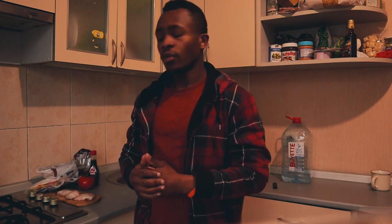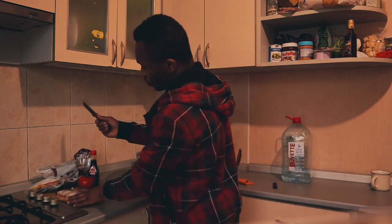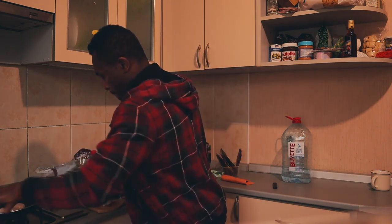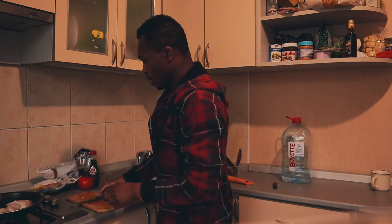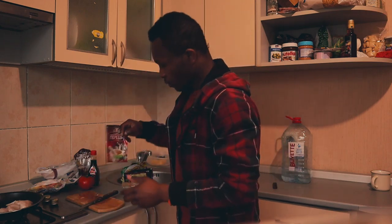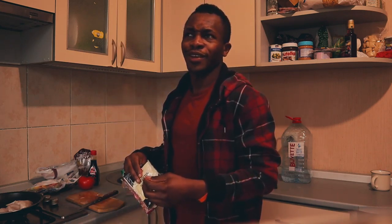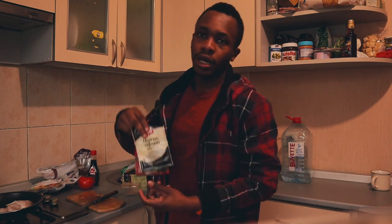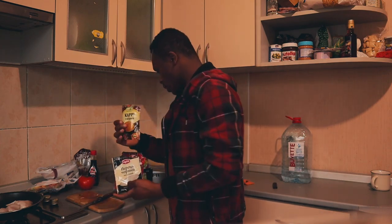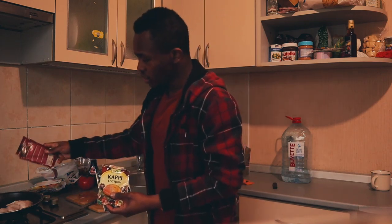So this is what I need for today. The first thing I'm going to do is cut this fillet — they are small so I can just cut it in the middle. For spices, the only things I use are red pepper and black pepper, like my African brothers, and some curry. I'm just going to put some, not that much.